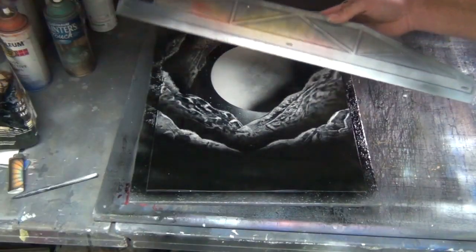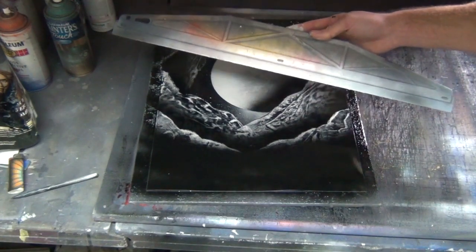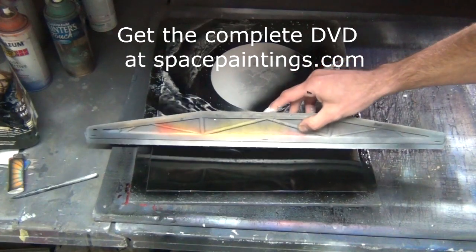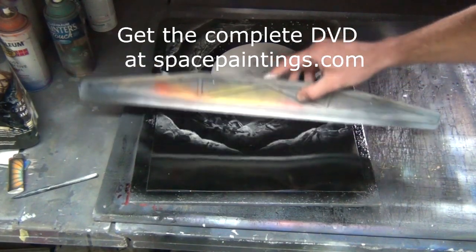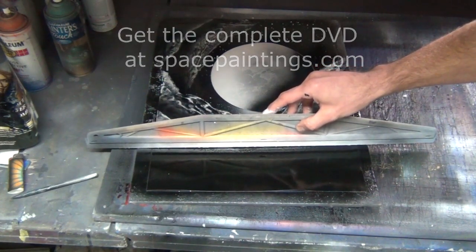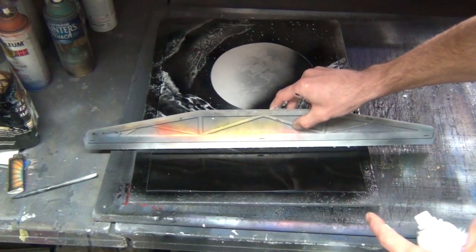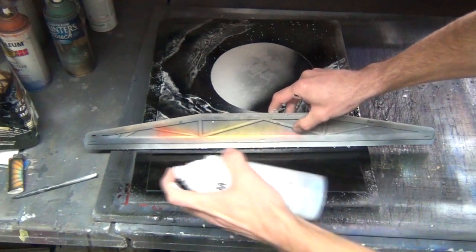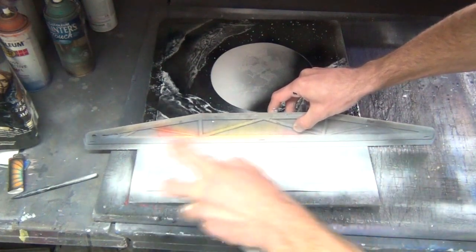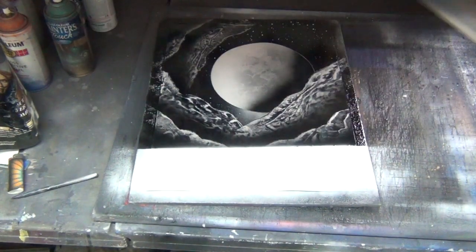Now take this longer straight edge — you can find these in the paint section at a paint store, or you can make something long enough to go all the way across the painting. Place it down right about here, make sure it's straight across, just adjust it if it's not. Then spray white and cover this whole section here.